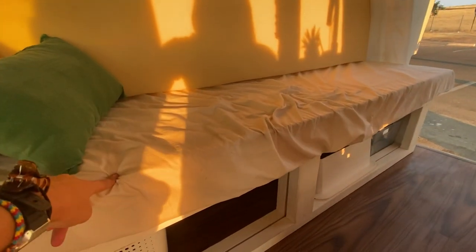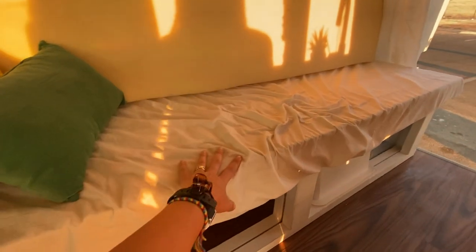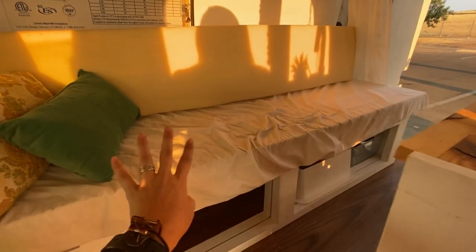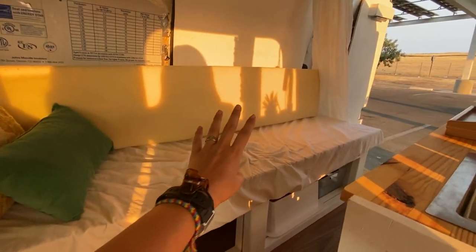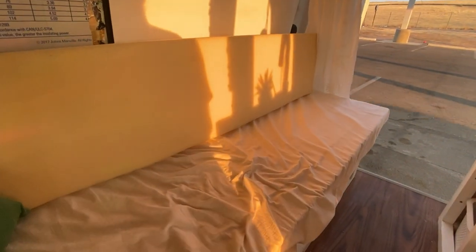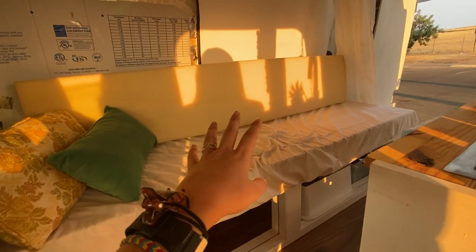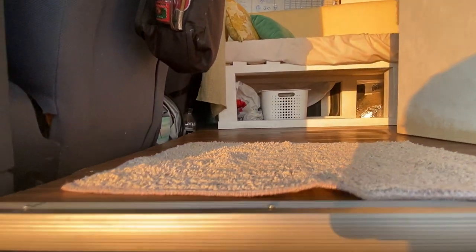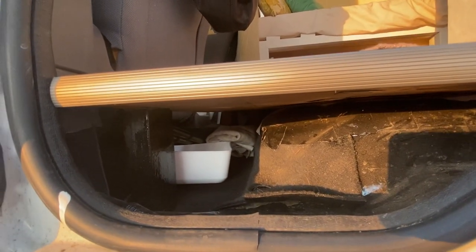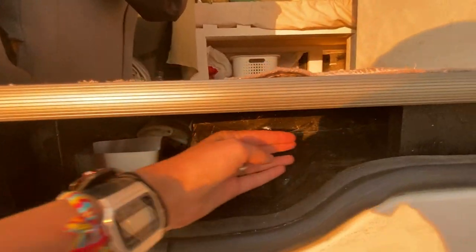I showed my bed and how it works, how it pulls out, and how I built it in a different video — I'll put a card up here so you can watch that. But by day it is just a couch, which I love. It was important to me to have a living space during the day rather than have the bed take up the entirety of the back of the van. There is lots of storage below the bed, and there's also some under the floor on each side, and of course under the seats.